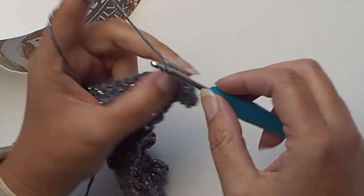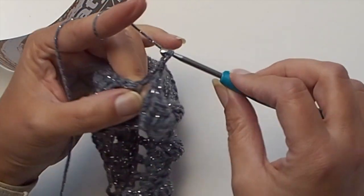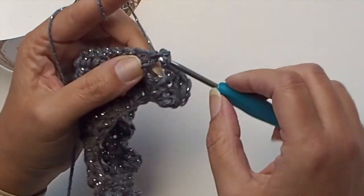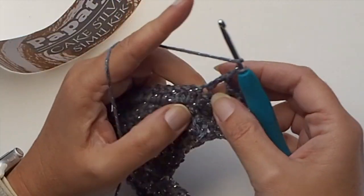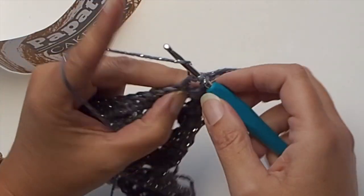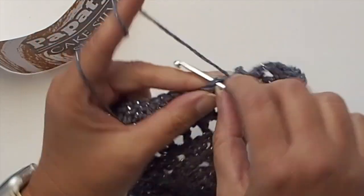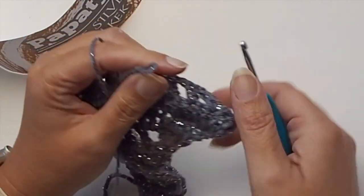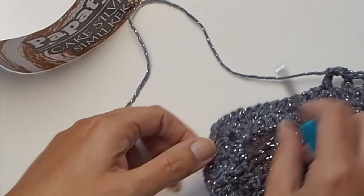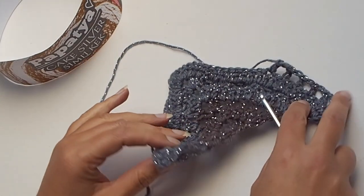Then repeat row number four and five: chain one, skip one, and double crochet into the next stitch. Chain one, skip one, and one double crochet into the next stitch. Chain one, skip one, and one double crochet into the next stitch. In the middle place two double crochets, chain two, and two double crochets. Place three double crochets in the last stitch. The next round is the round with double crochet stitches.